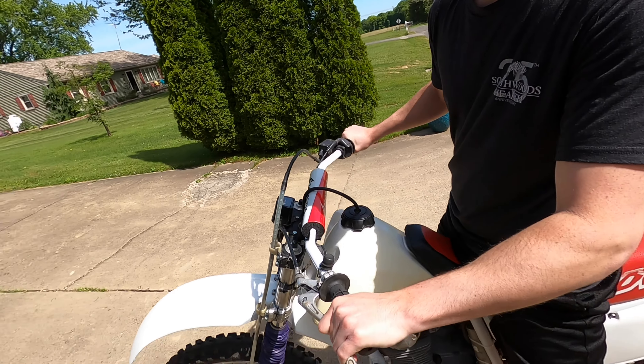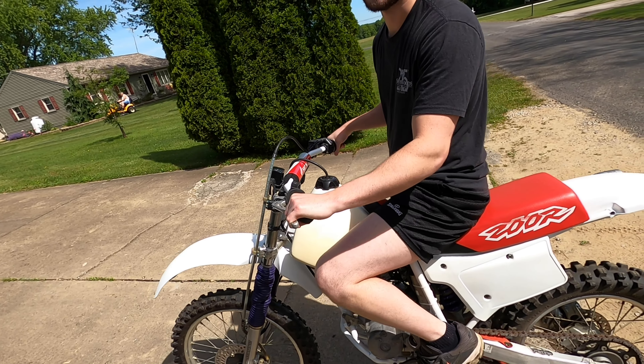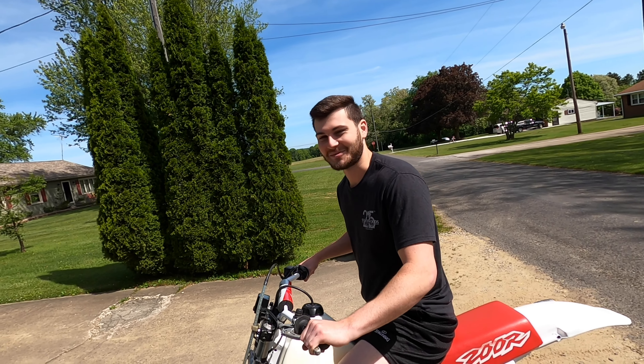So yeah, we just built this thing, so I don't want to rip on it too hard, but it's running great. It's really fun to drive, and we're going to take the other one here for a ride next. We'll see you in the next piece of this one.